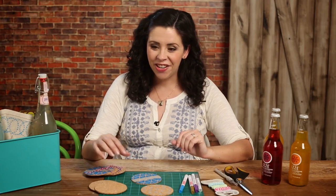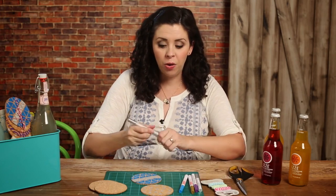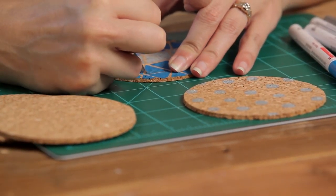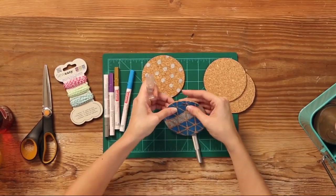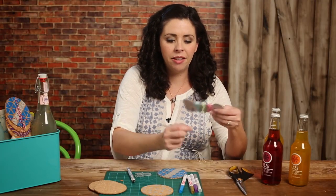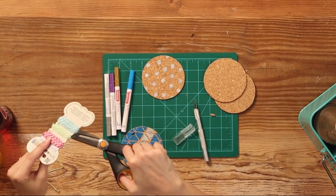Once you're done decorating your coasters, these make an excellent hostess gift tied up in a nice little stack, or you can cut a hole at the top and package these up as a party favor. To do that, just use an X-Acto knife to cut out a little notch at the top, just like that. Then take a piece of baker's twine and tie these to a soda bottle.